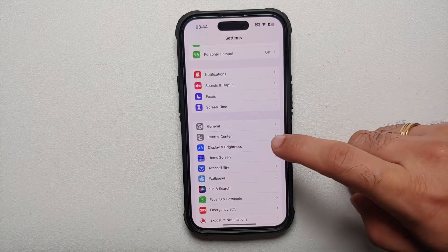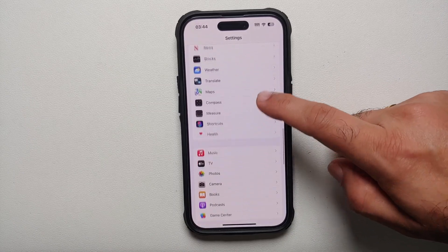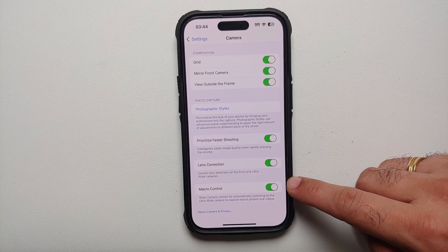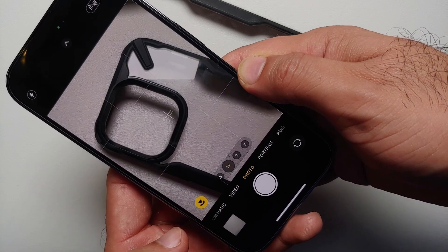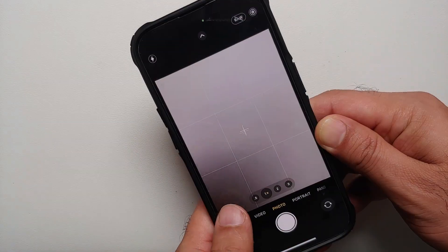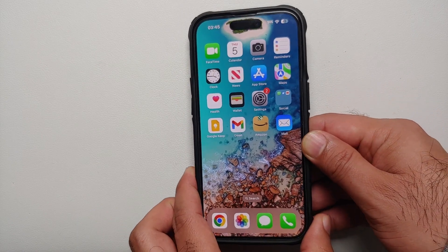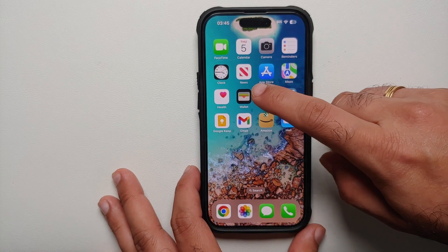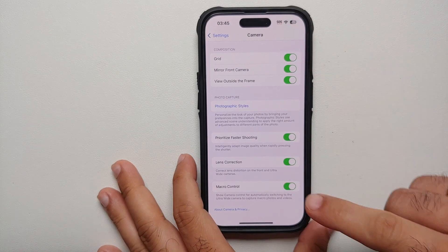First up, if you want control over the macro camera on your iPhone 14 Pro and iPhone 14 Pro Max, go into Settings, then go into Camera, scroll down, and enable the toggle for Macro Control. Once you do that, on the bottom left of your viewfinder you are going to see the option to enable or disable the macro lens — you can make sure the picture you're taking uses the macro lens via that toggle.